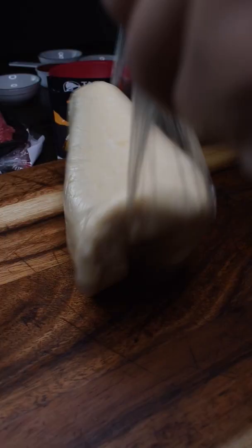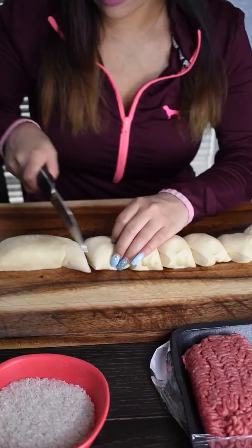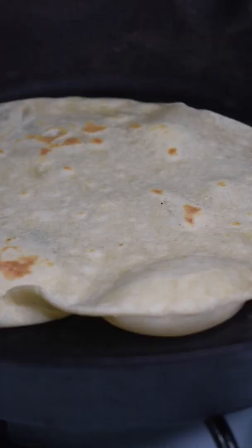We are making gourmet Taco Bell at home — the beefy crunch burrito. Of course we have to make homemade tortillas, because store-bought just don't compare.